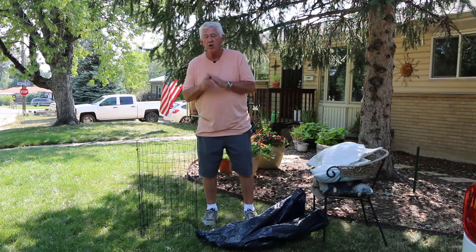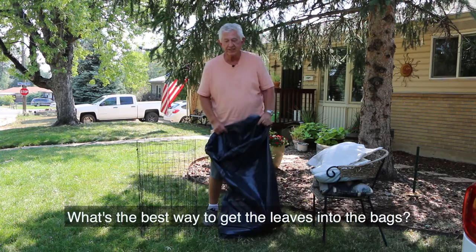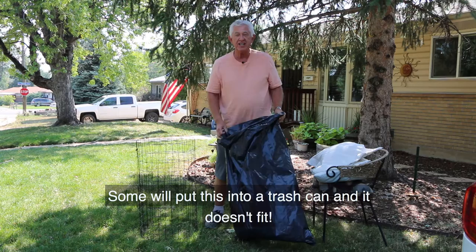What do we normally do? We rake the leaves up in a big pile and we've got to dispose of them somehow. We all use plastic bags. What's the best way to get the leaves into the bags? Some people brush them in there. Some will put them into a trash can and it doesn't fit. You need someone to hold the bag for you this year.